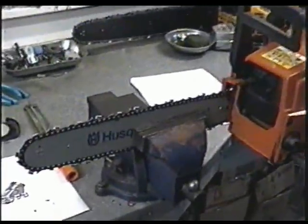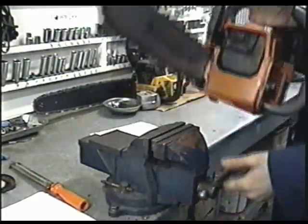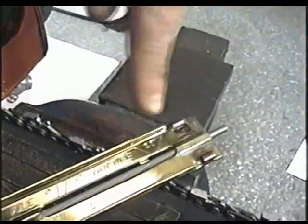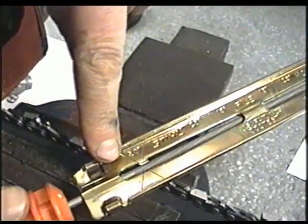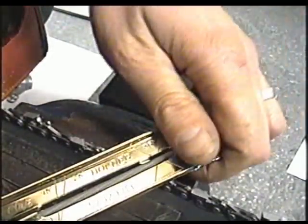At this point I'm done sharpening that side and checking the guides. I'm going to flip the saw over and do the other side. Repeat the process — check your angles on the tool: 30 degrees here, 35 degrees here — and line them up with the teeth. I'm going to give the teeth on this side six strokes each.